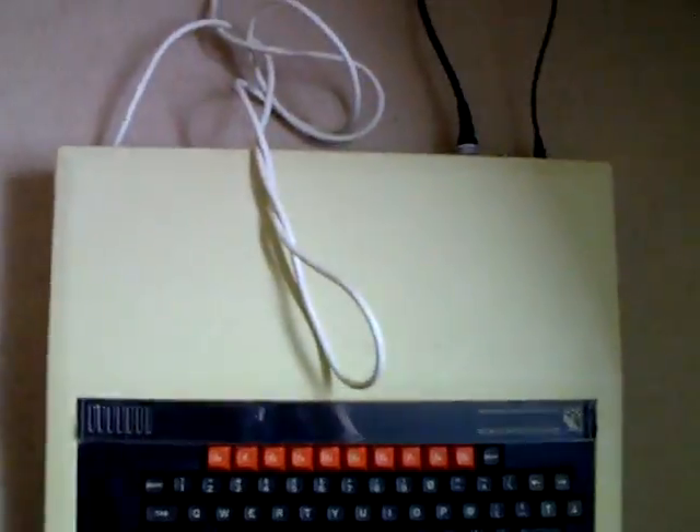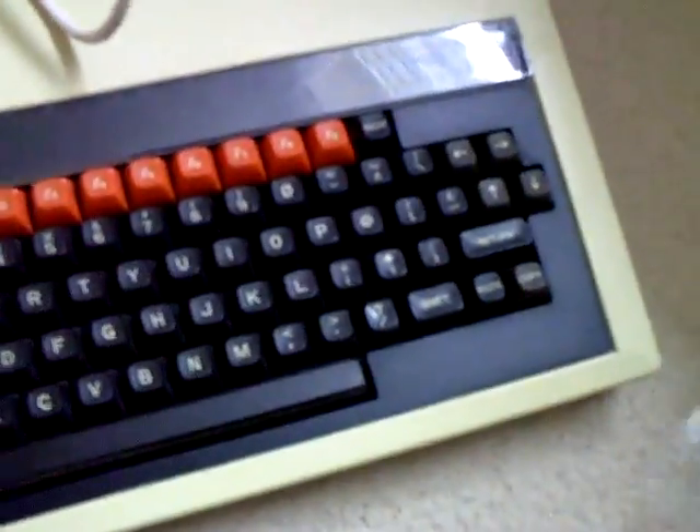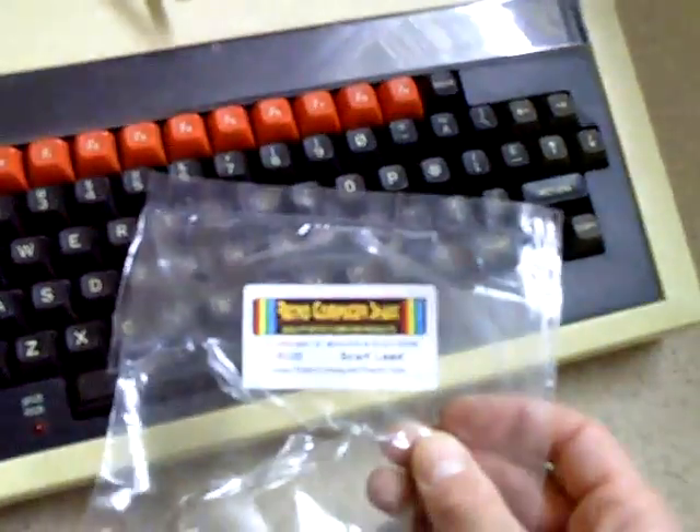A nice little addition to the BBC. So now I've got it all running through the RGB SCART, you can say goodbye to the RF — completely useless. Really happy to get that. Check them out — Retro Computer Shack.